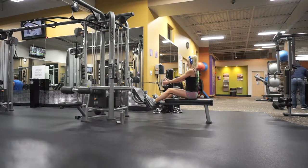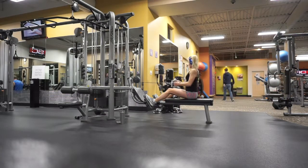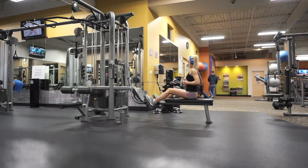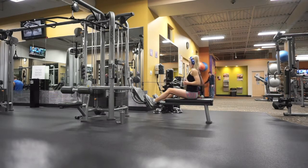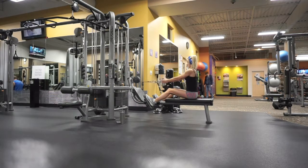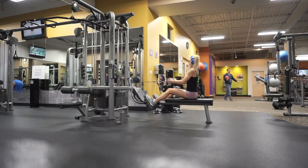I then went right into a close grip row — super good for improving overall back strength and getting some serious definition. I did five sets of 15 reps, so really good intensity and volume. Really focusing on getting that full range of motion and squeezing when you pull that close grip bar back.